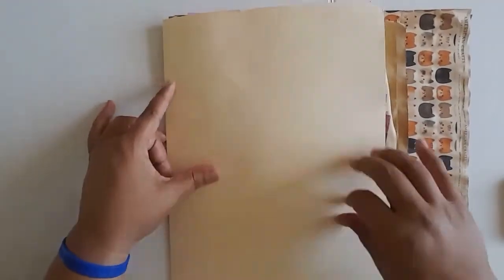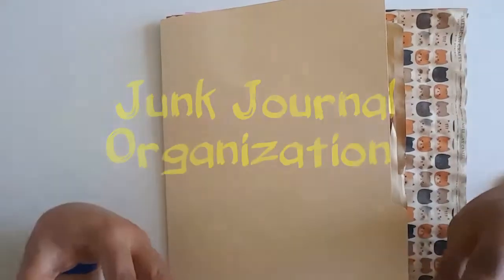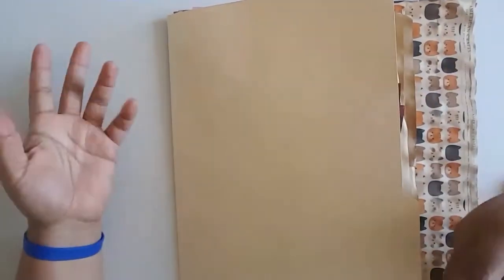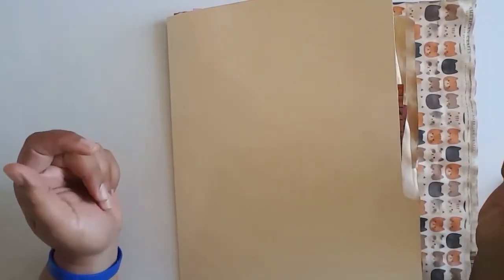Greetings! Welcome back to Pink Oddbird. Today I'm here to show you how I do my organization process for when I'm starting junk journals. This is really geared towards beginners or people who are looking to get more organized in their process, and I'm just sharing my way because maybe you'll be able to glean some ideas from me.